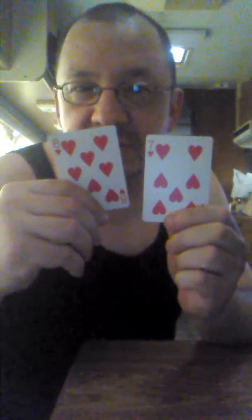We're going to take a look at these cards now and see what they are. Ooh, we got two cards that are hearts. And look at that, we got one number different — seven and eight.